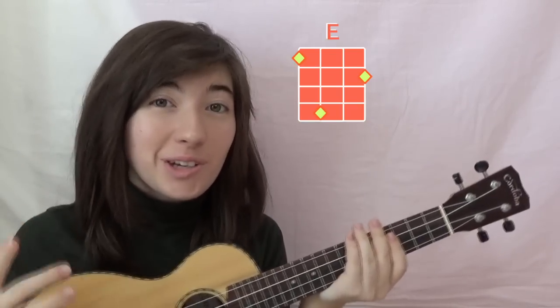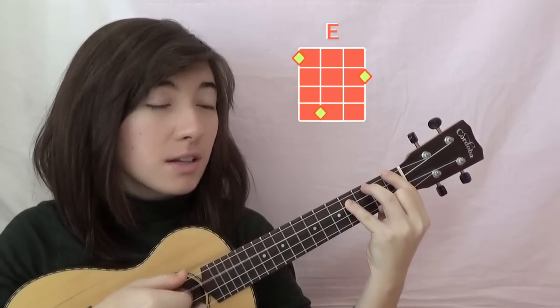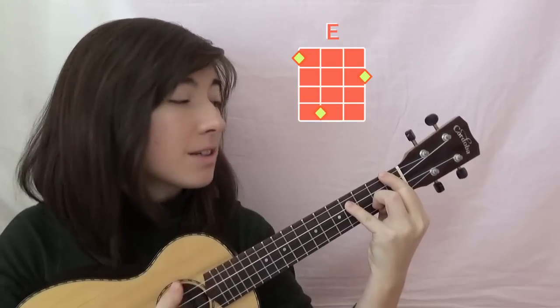So the OG, the original E chord, is 1st string, 2nd fret, 3rd string, 4th fret, and 4th string, 1st fret. But that's a little difficult to get into in a song where you have a bunch of chords.